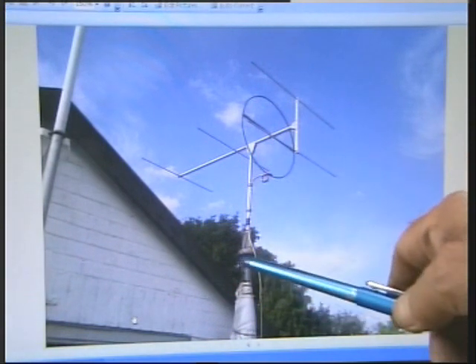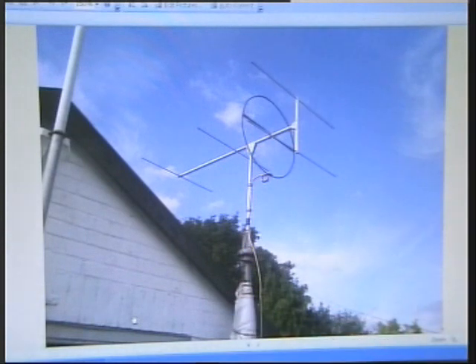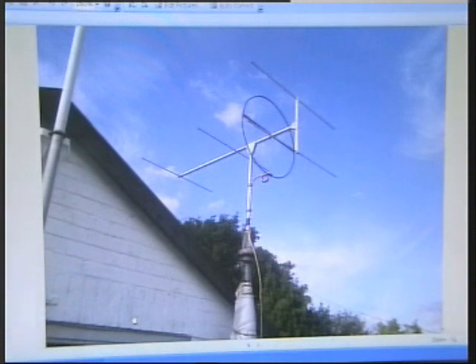The whole thing sits on my rotator, and this is a pump-up mast that goes up about 50 feet. It's covered up at the moment to keep the weather out during the winter. I found the results of this in contesting and so forth are pretty good. There was one guy — not sure which magazine it was in — but he stacked 12 of these and called it a portable station. Quite something.